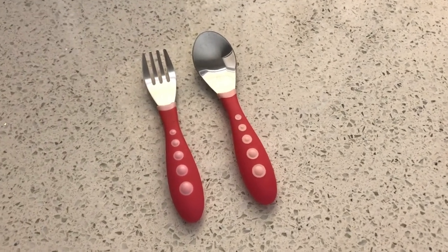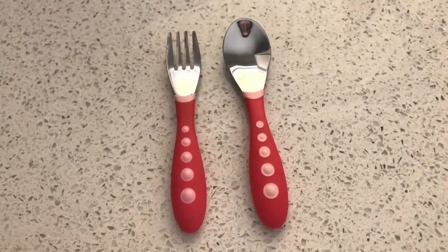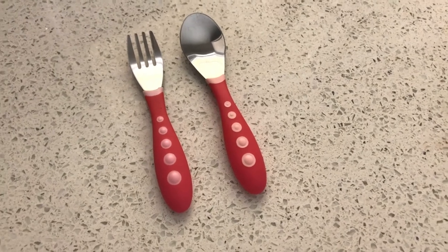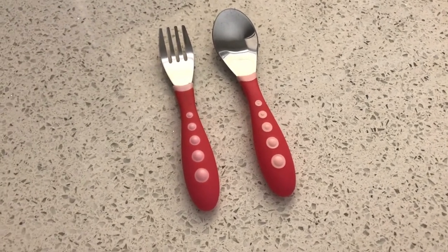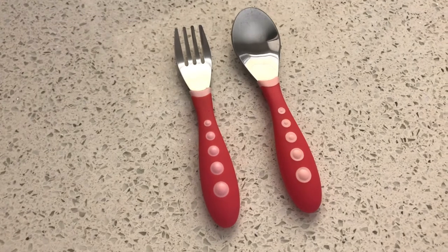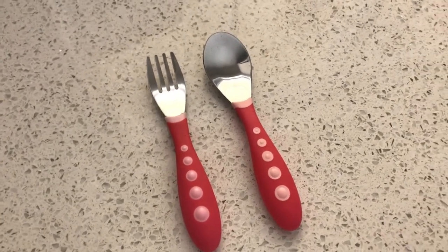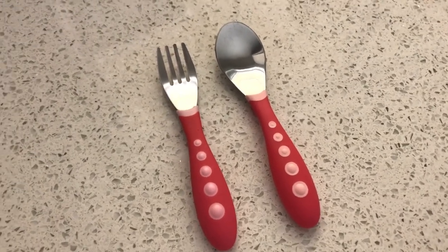Hello everyone! Today I'm going to talk about the Gerber's fork and spoon set that my daughter has been using since she turned one. We used to use plastic spoons for her, but she didn't really want to use those anymore because she saw that we use stainless steel spoons, and that's what she wanted.